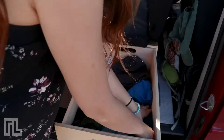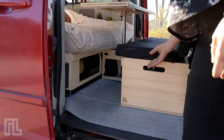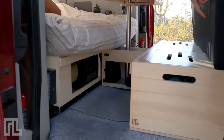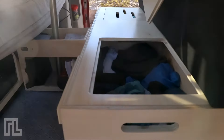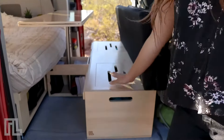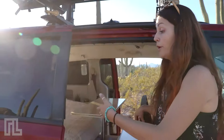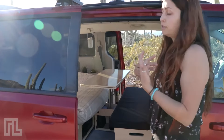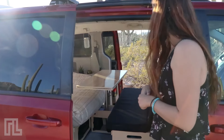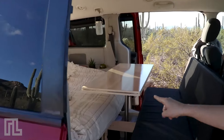Every part of the Roadloft kit is accessible from two sides, which is really handy when you want to access your clothes in the morning without opening the doors — keeping your privacy while you change. I'm going to show you the other side and switch to show you the rest of the kit.